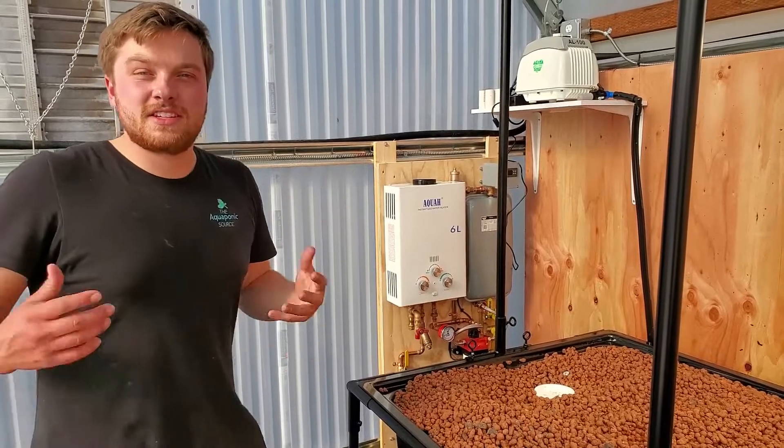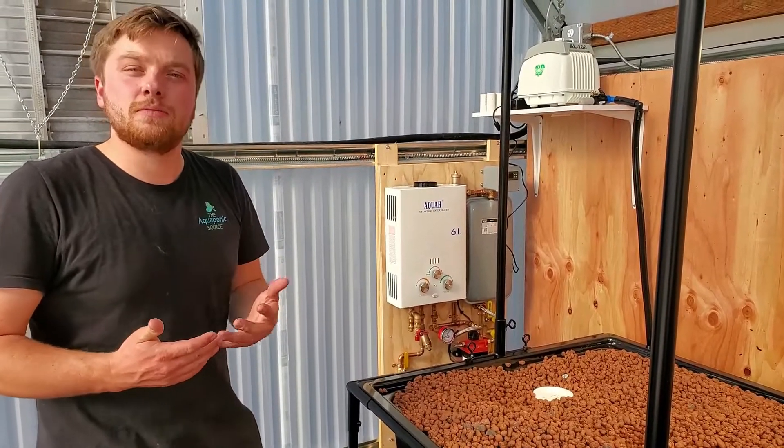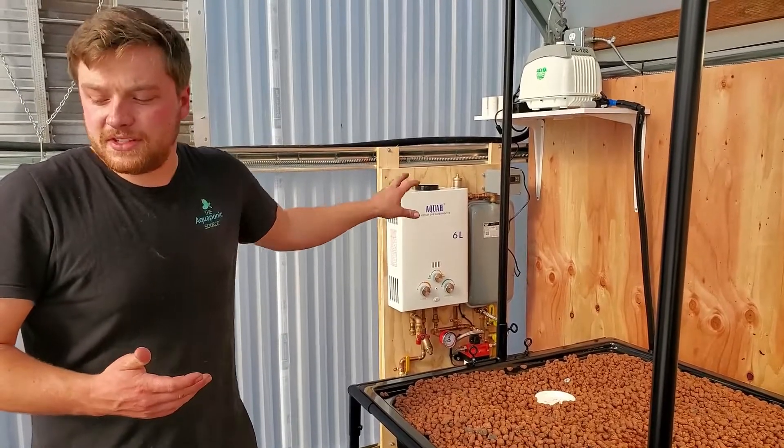It's a very powerful heater. For a system like this, it wouldn't make sense to use electricity — it's just so much more expensive. Propane is the way to go; it's a much more efficient system.